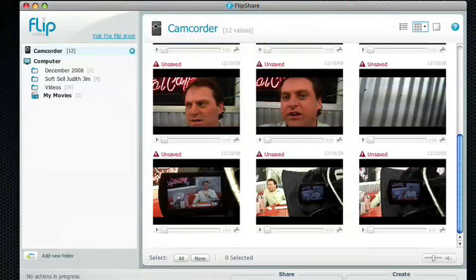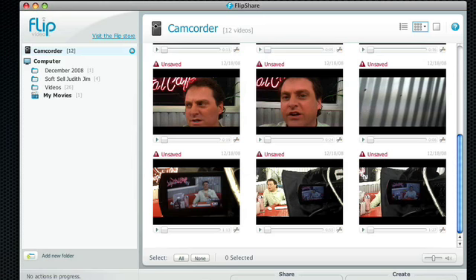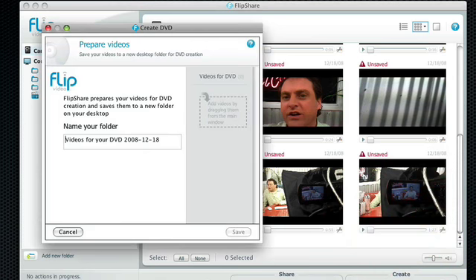From within the FlipShare software, there's a tool that lets you save to your computer, send it out as email, share as a greeting card, upload it online, create a movie in different formats, create a still image from one of the videos, and this thing actually lets you make a DVD. You can easily just create a folder, drag all the files you want over, and it's darn simple.